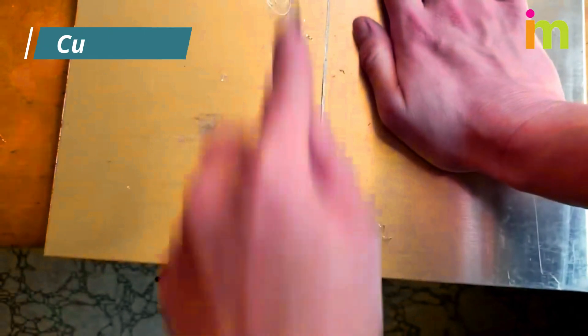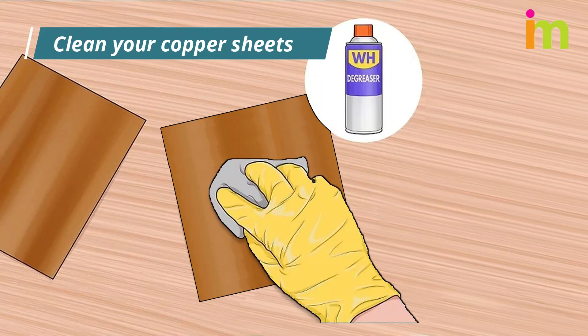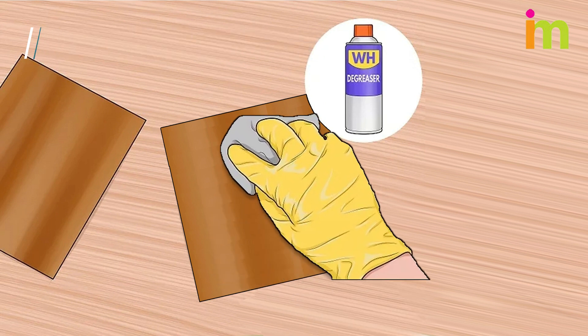Cut a copper sheet in two parts. Make the sheets the same size. Clean your copper sheets, and make sure to scrub the copper with steel wool or sandpaper to remove any corrosion.